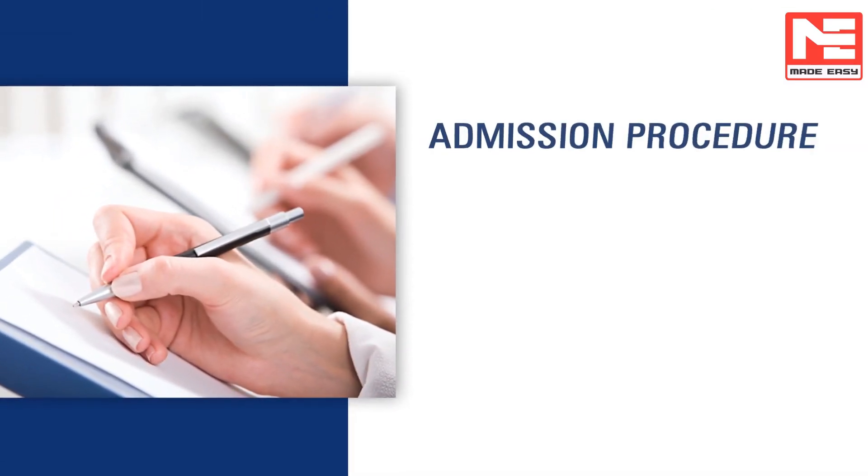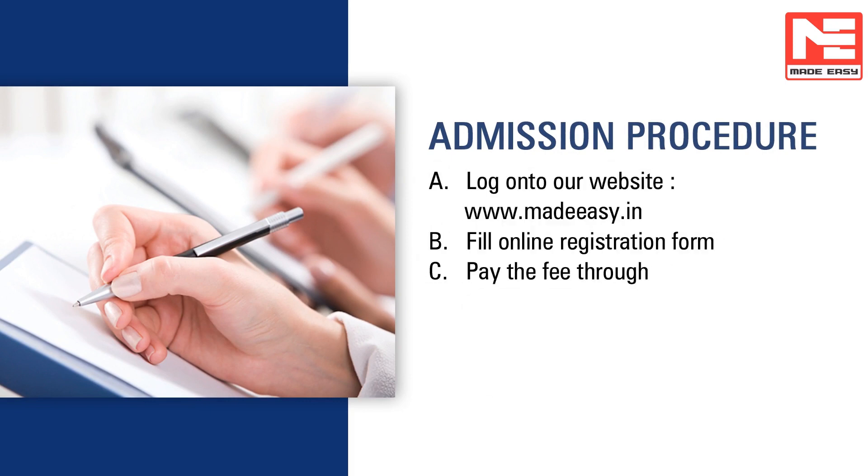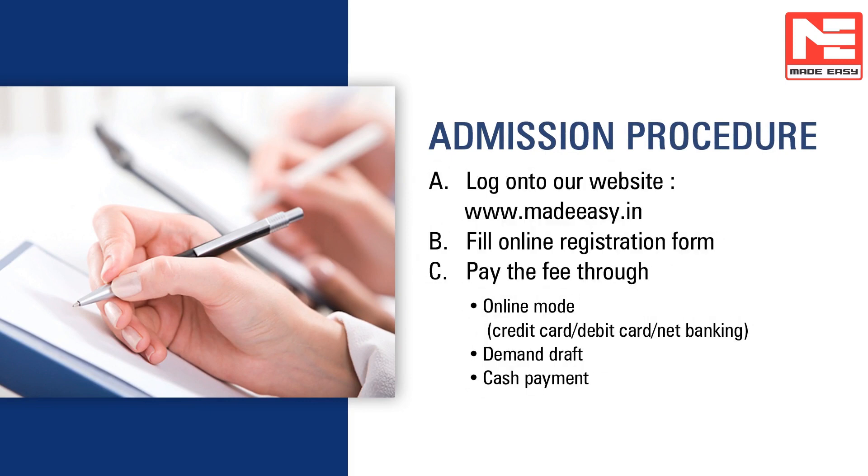For more details, you can visit our website or call our helpline numbers. We'll be happy to help and guide you. Have a great career. Good luck.